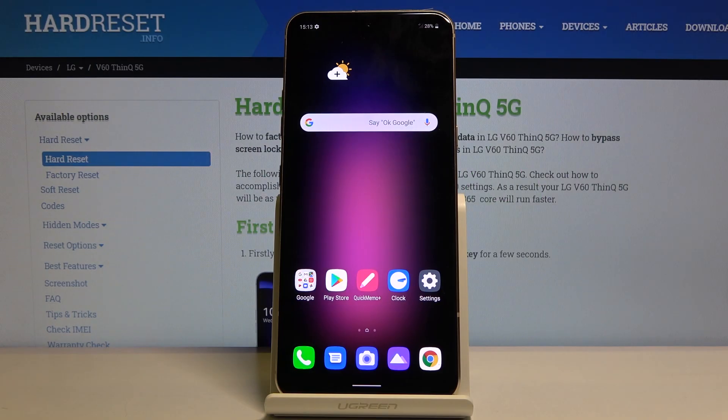Welcome. This is an LG V60 and today I will show you how to format the SD card on this device.